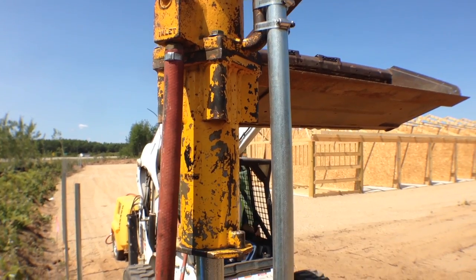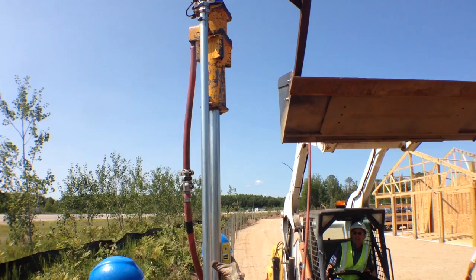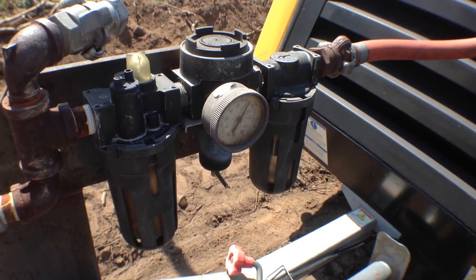The Rhino PD50 is run by air and it'll hammer or vibrate the post down. In this case we're pounding it down four feet and it's taking about 30 seconds to pound it down in the soil. The hoses are run from the PD50 all the way to the boiler and then into the air compressor.